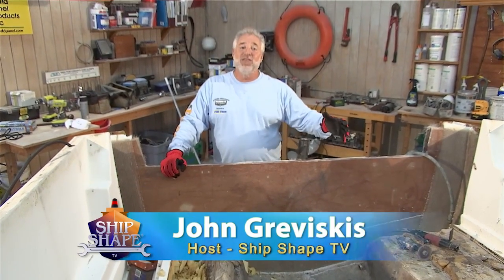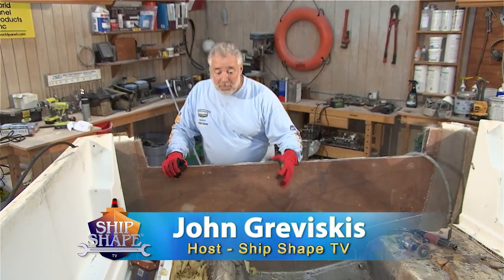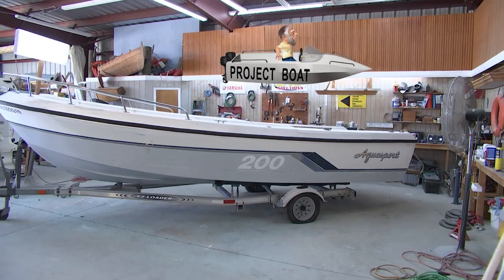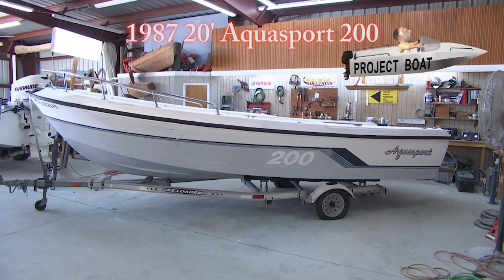Well, good deal, you made it. I'm John Braviscus. It's great to have you back in the boat shop.